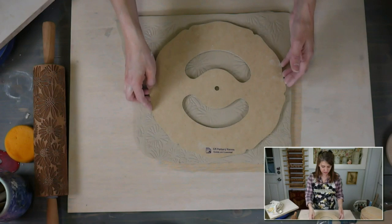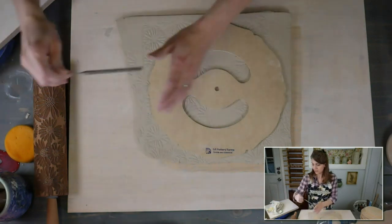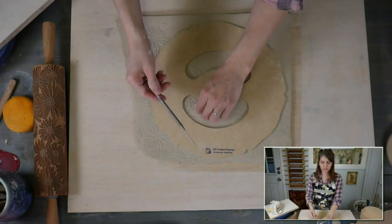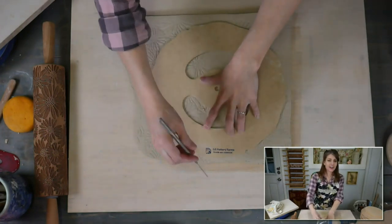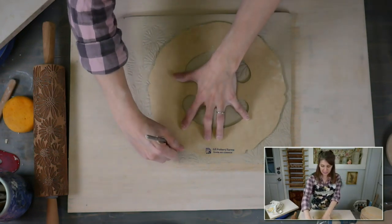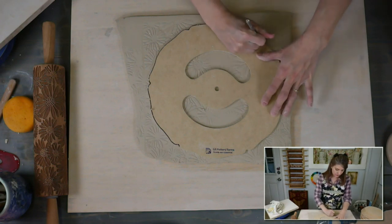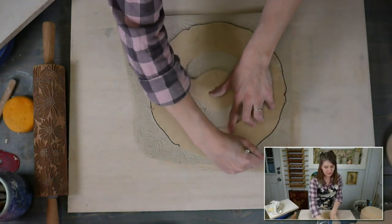Now we can go ahead and cut our plate — just line the template up. I know you all expect me to use my 220 Dolan clay knife, but I'm going to throw you a curve ball — I'm going to use a needle tool. You just drag this along the template and it's going to cut this exact shape. This will be the profile of the plate I'm making, whatever template I use.